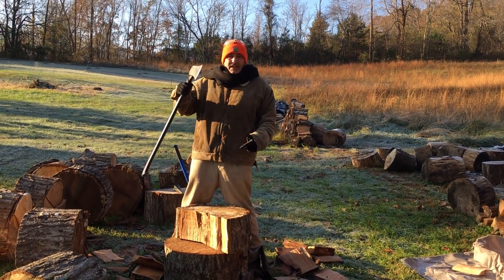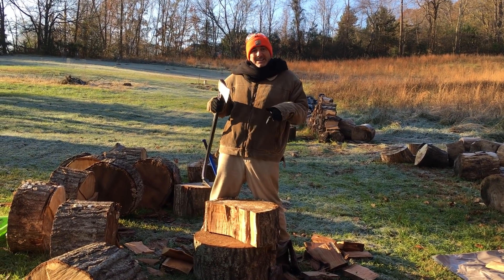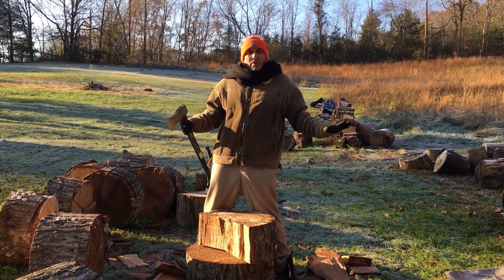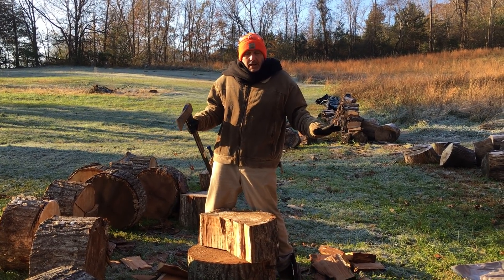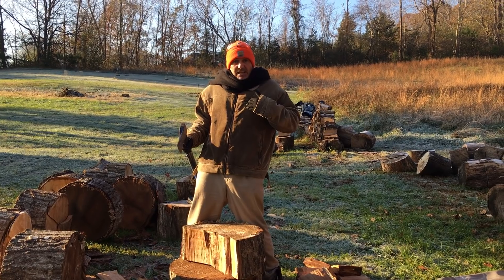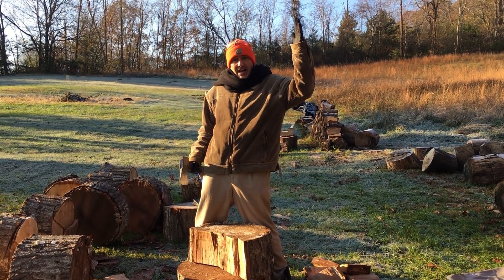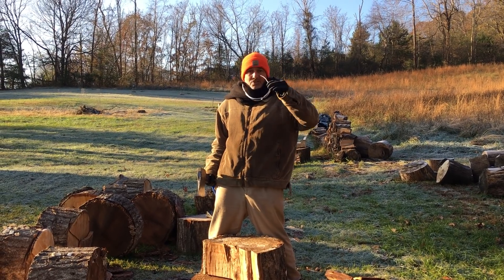So instead of getting my axe stuck in the wood like a sponge, if I wait until it's frozen to split it, then it just shatters apart like ice would if you hit it. And then I get to look like I'm Rocky in Rocky 4 — big enough and strong enough to take on the giant Russian Ivan Drago. Let me demonstrate.